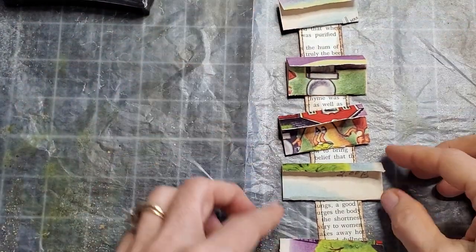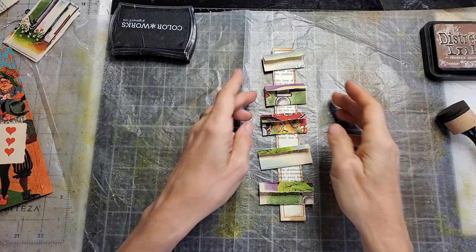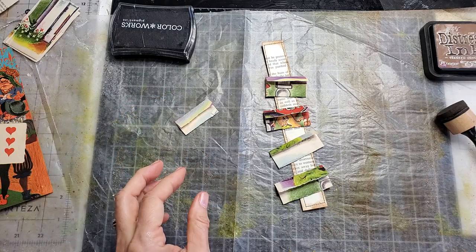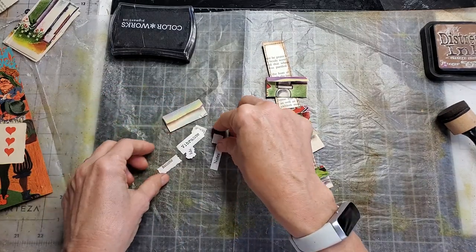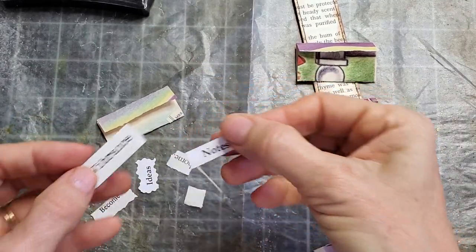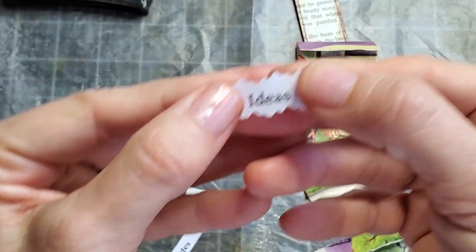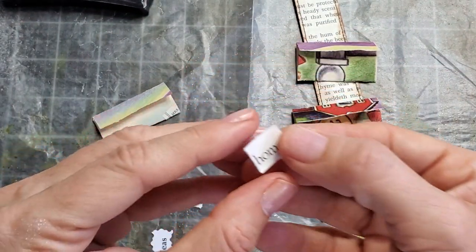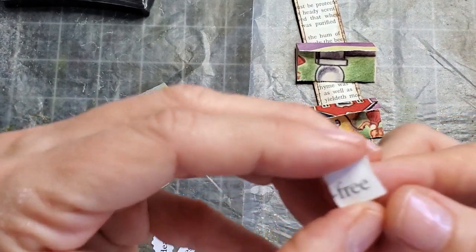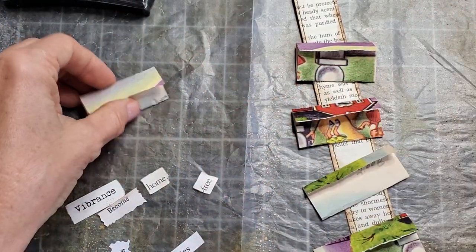Now I'm going to take these and put some words inside, because that's what I like to do. I found some words — sometimes I make a Word document and print out words in different fonts, then tear them up or cut them with fancy scissors. Other times I'll just go into a book and start tearing out words. I think I heard that idea from Natasha at Treasure Books — a great way to use up book pages.